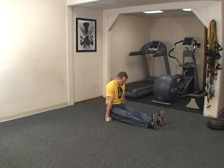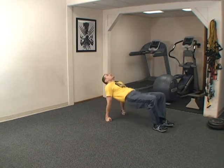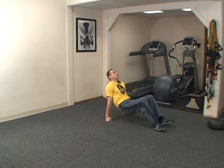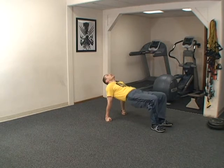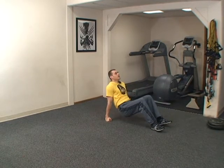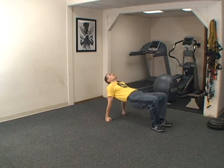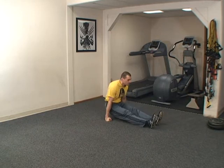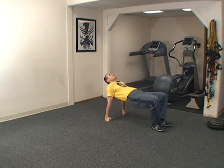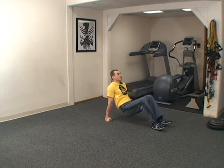Four, down. Five, down. Six, down. Seven, down. Eight, down. Nine, down. Ten, down. One, down. Two, down. Three, down. Four, down.